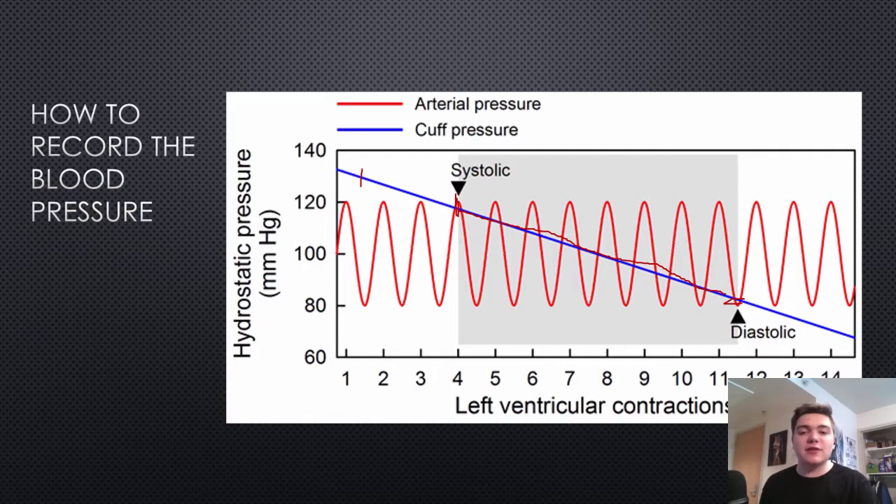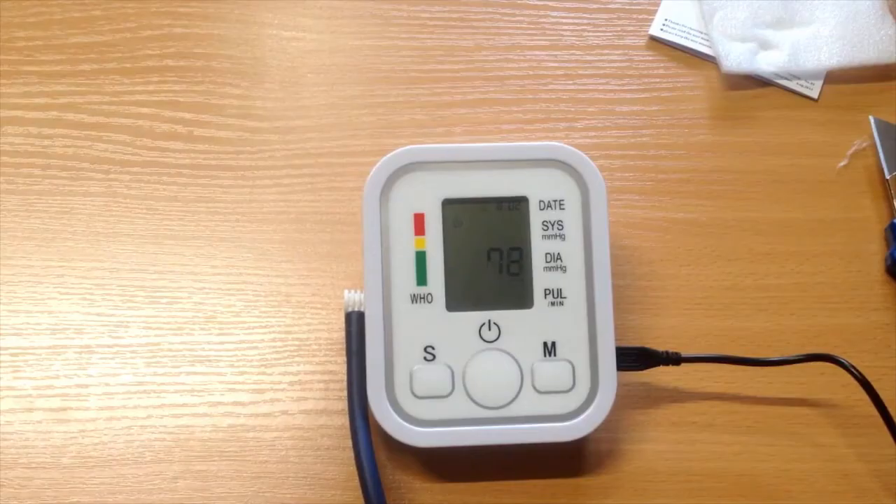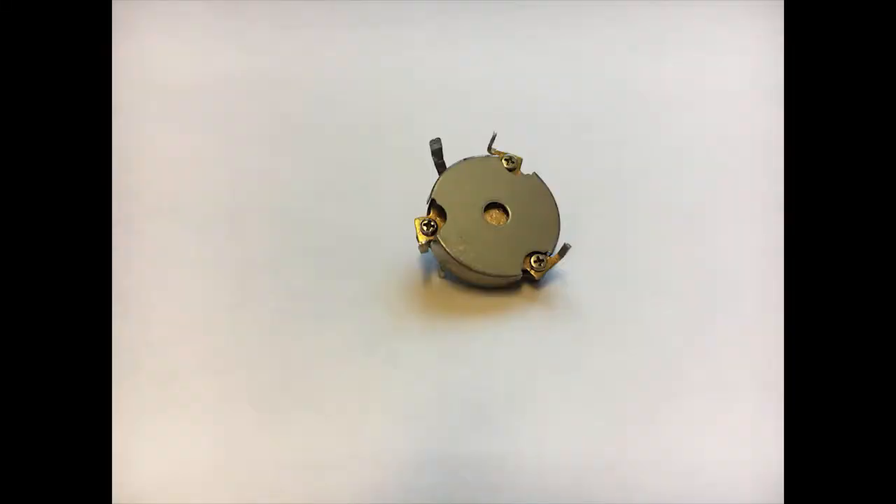After this, the pressure of the cuff is lower than the blood pressure, so there's no change in the sensor. The blood pressure monitor senses your blood pressure with a range of 5.3 kilopascals to 37.3 kilopascals. It also measures your pulse with a range of 40 to 199 times per minute. For our specific blood pressure monitor, an analog sensor was used to sense the pressure, specifically a capacitive pressure sensor.